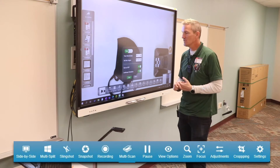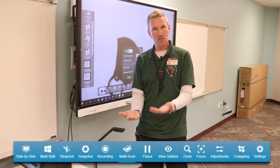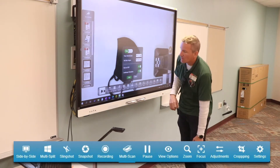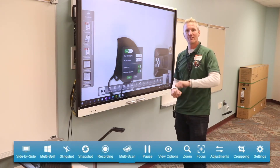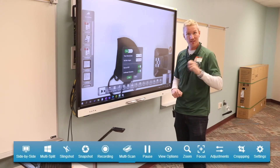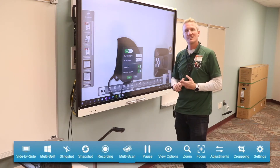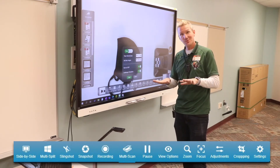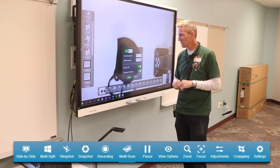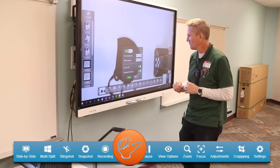Multi-scan: you'd use this if you're trying to copy the pages of a book. You can set it on regular intervals — like every two seconds it takes a picture, giving you enough time to change pages — or it takes a picture when it sees motion stop, so you flip the page and it takes the next picture as soon as things settle down.